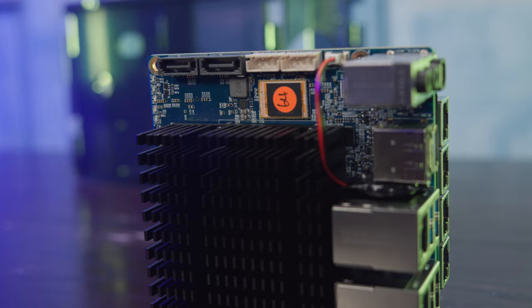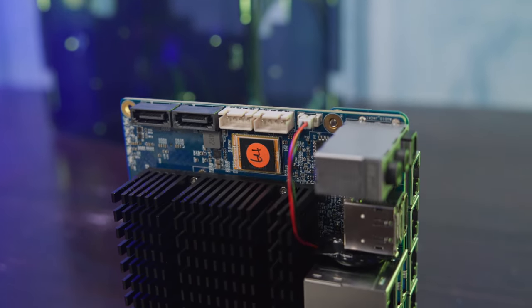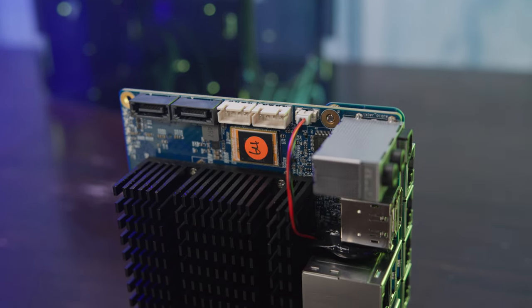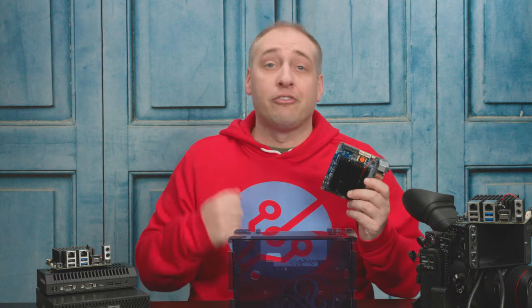Just below that, there's a little eMMC module connector — the one shown here is a 64 GB module. This does not come with an eMMC module, so it's something you purchase separately. You can get something like an 8 or 16 gig module if you're running an embedded application like a firewall — that's probably fine — and it goes around the motherboard so it doesn't take up one of your SATA slots, which is really important when you only have two.